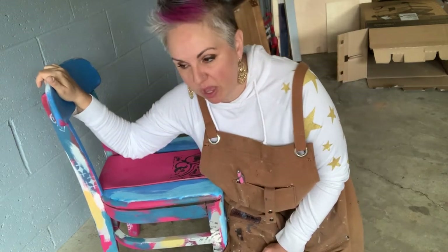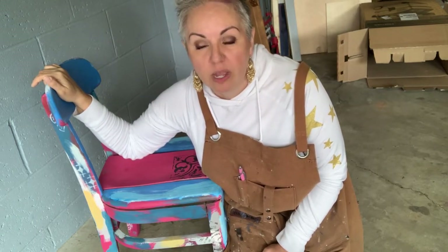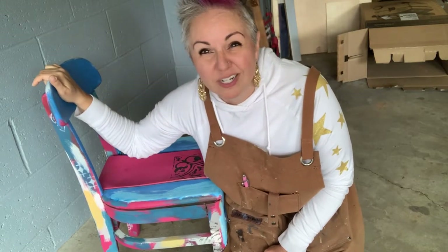Hello! It's Liz from Flipping Distractions. Today I'm going to work on this little chair that I got from a client of mine that had it on her back porch for a very long time. She said it was a children's school chair from many years ago and it's been in a little bit of disrepair.